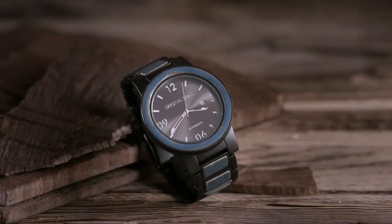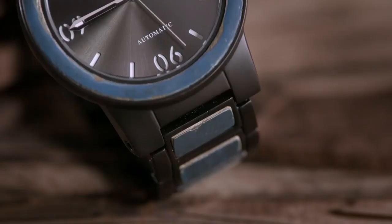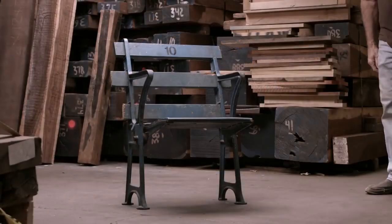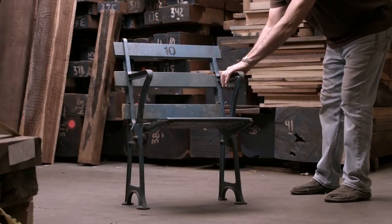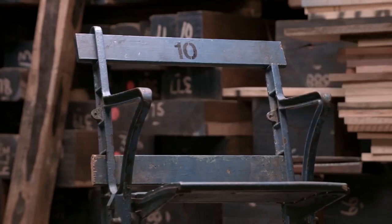This company makes wristwatches which feature exotic hardwood accents. This particular model is a limited edition series designed for New York Yankees baseball fans. The blue painted maple comes from wooden seats salvaged from the original Yankee Stadium, which opened in 1923.